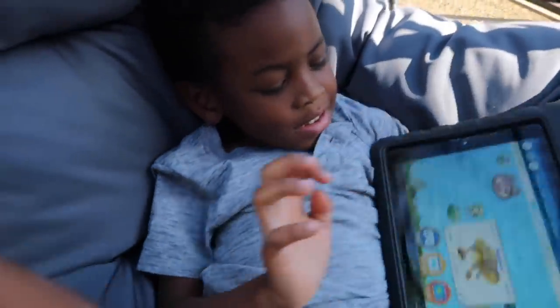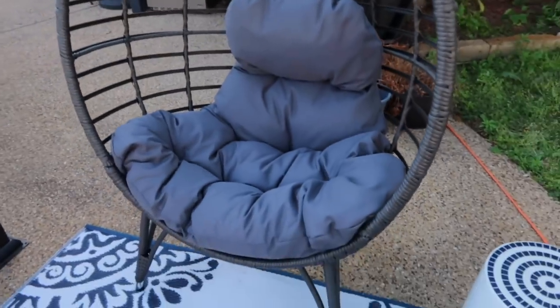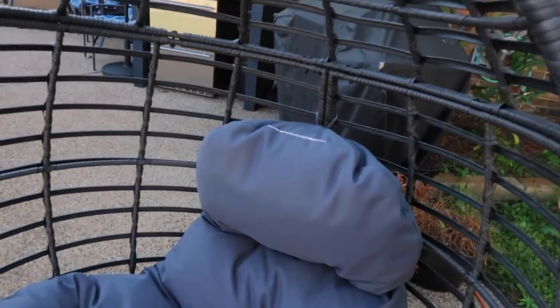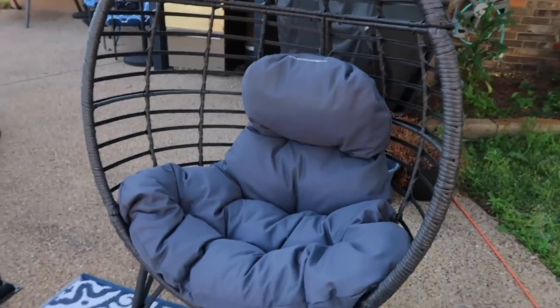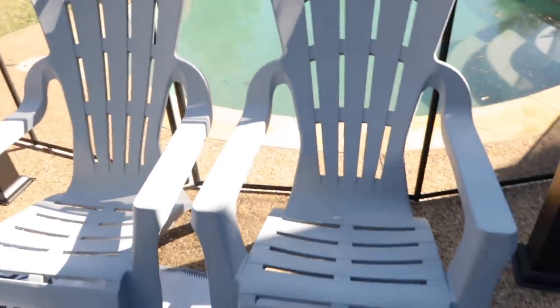The egg chairs are also from Target. They were $240, which is a great price for an adult-size egg chair because these things are usually $500 and up. I was so grateful to find it in this color because it goes with my theme. The Adirondack chairs we already had from Aldi — they were about $12 at Aldi last year. I want to get a few more for the garage.